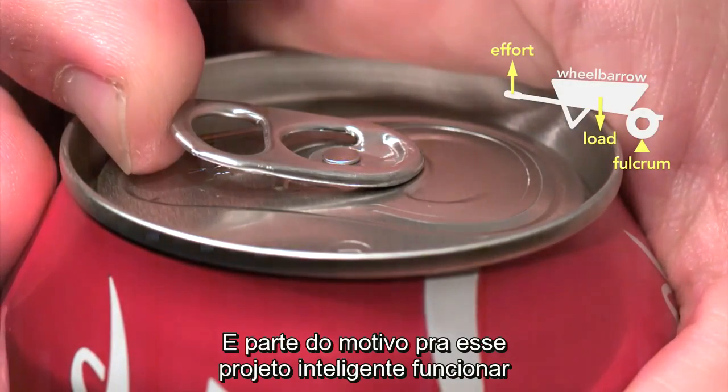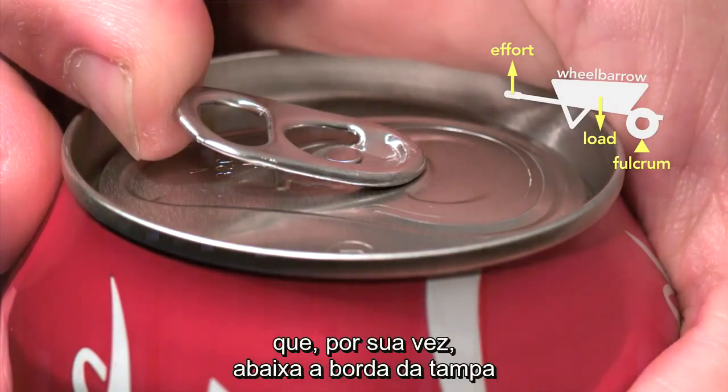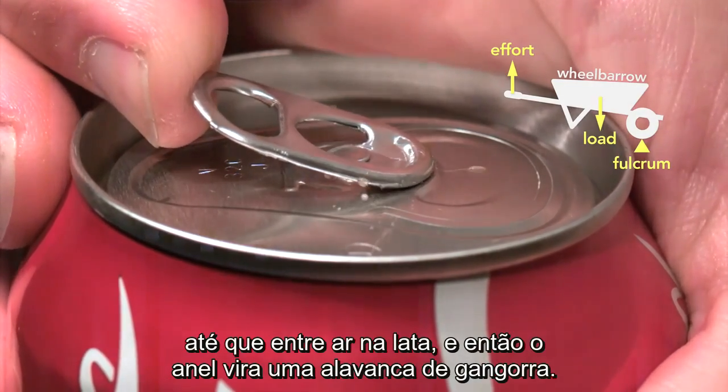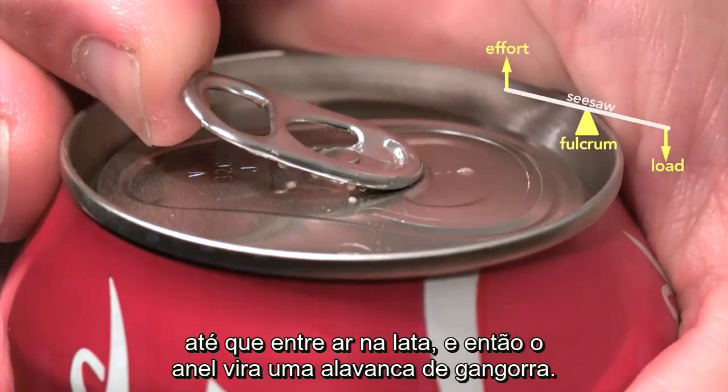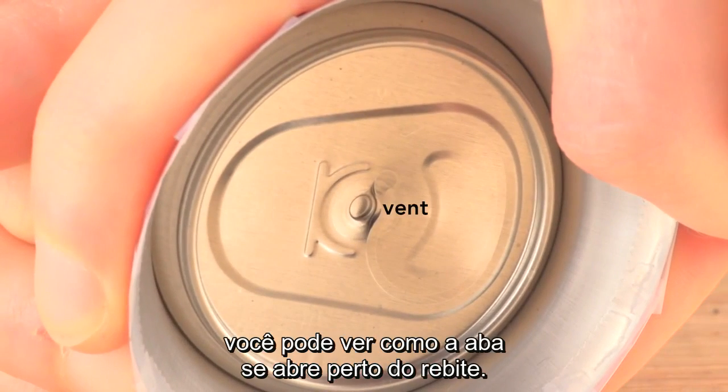Part of the reason this clever design works is because the pressure inside the can helps to force the rivet up, which in turn depresses the outer edge of the top until it vents the can, and then the tab changes to a seesaw lever. Looking from the inside of the can, you can see how the tab first opens near the rivet.